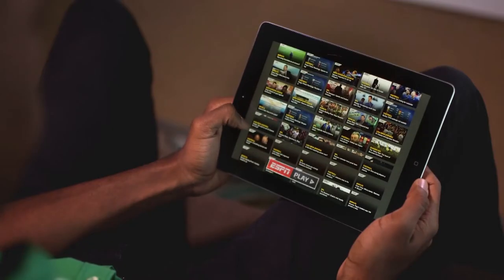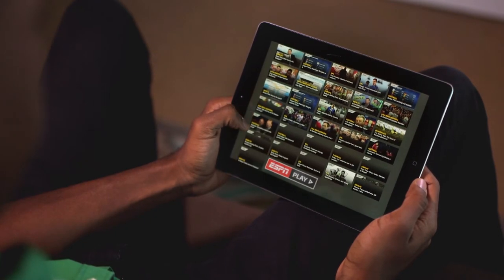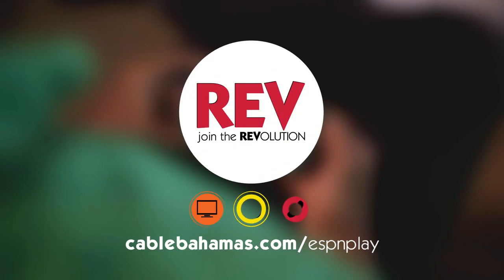You've now got all the hottest games live or on demand with ESPN Play from Rev. Join the revolution!